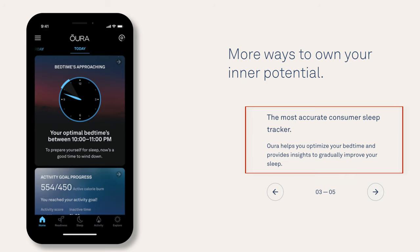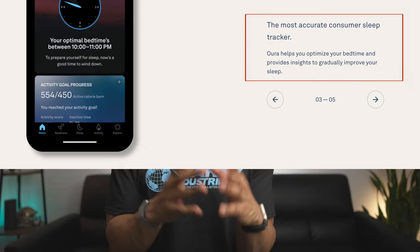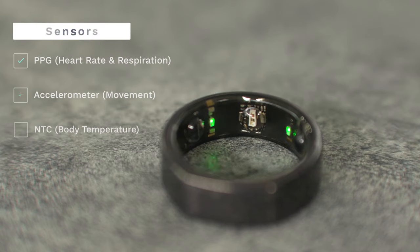The main reason why I bought the Oura Ring in the first place was because I wanted to get good sleep and recovery tracking. Oura even said that they have the most accurate consumer sleep tracker out there, and this is mainly due to their sensors in the device, such as their infrared, red, and green LEDs, which are used to track your heart rate 24/7.